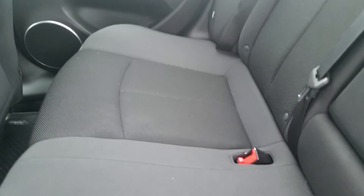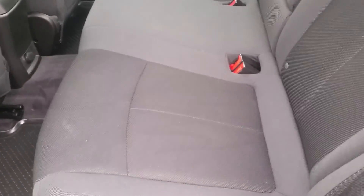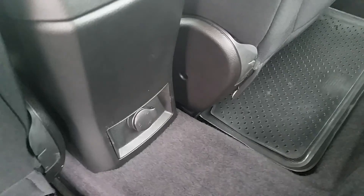I'll pop this open. Your interior is in really nice shape. I don't see any rips, tears, or burn holes. I don't detect any sense of smoke or anything. A couple of cup holders there, and a 12-volt charger down below.